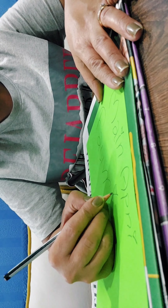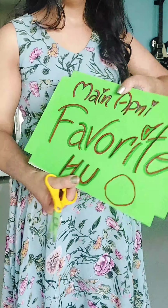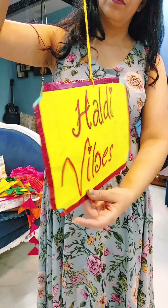First of all, take some colorful sheets and make some placards with them. Stick them onto a stiff backing and you can hang them or stick them on a stick.